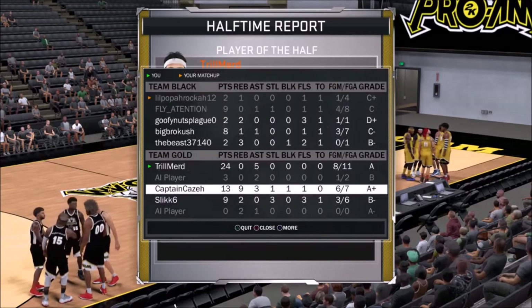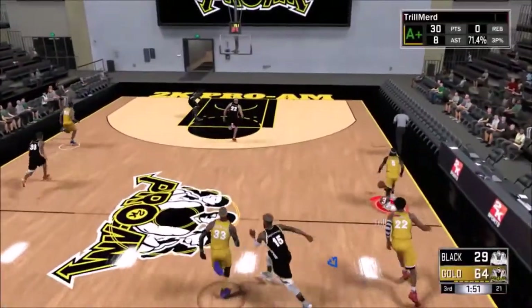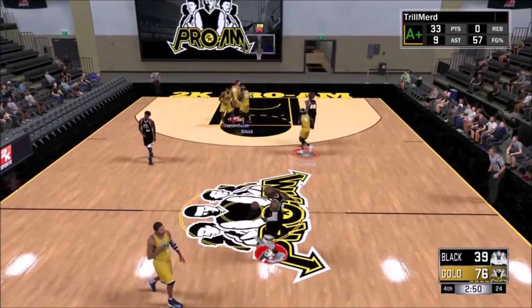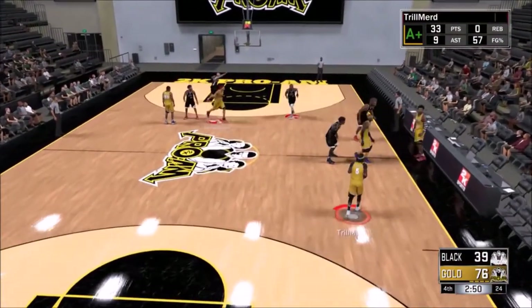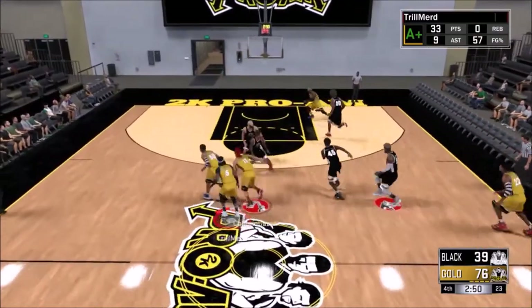I was running with randoms, just trying to get some gameplay. So I hopped into a random pro-am game and some people quit in the beginning, and then I had like two other people on my team. At first it was kind of a struggle because everyone was trying to score on their own, and then I messaged them and said just run the pick and roll and space the floor. So we started cooking and I just started getting more shots off. I finished with an A plus and good stats.